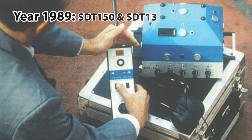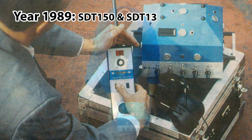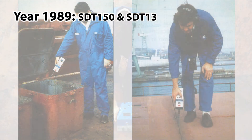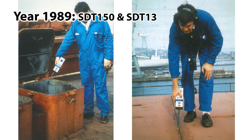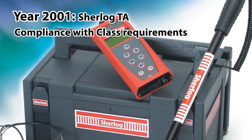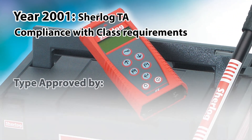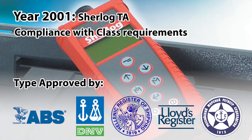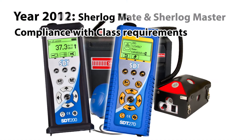Since the late 80s, SDT has been pioneering ultrasound solutions for the marine industry, convincing the marine industry of the advanced technology and superior quality of its equipment. The present vintage Sherlock TA has been type approved, and the new SDT 200 and the SDT 270 have both been developed to comply with class requirements.